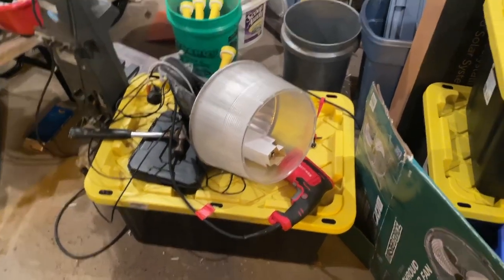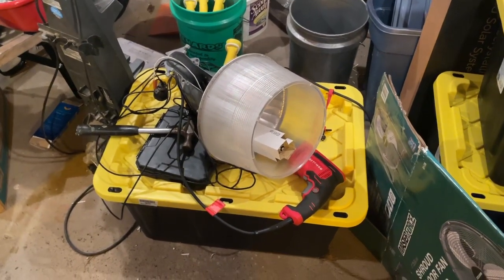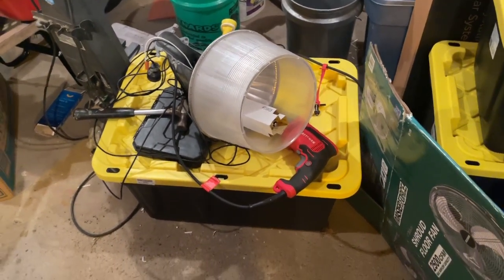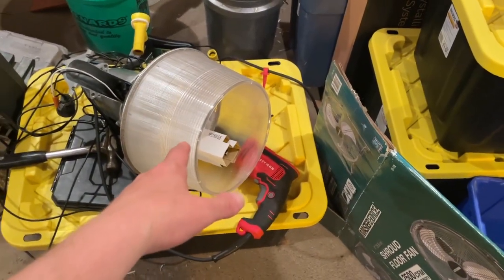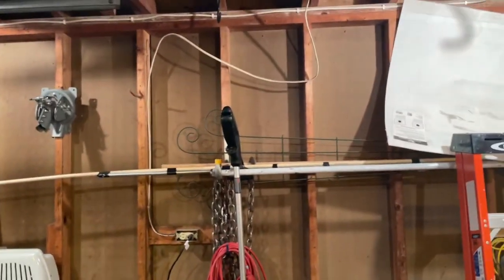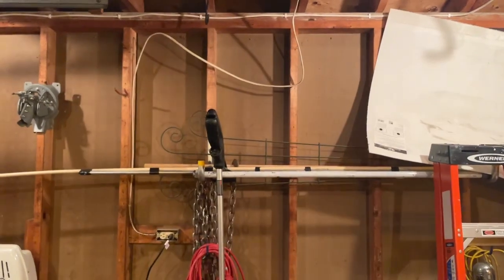Oh hey everyone. Well, finally the summer heat will be letting up on Thursday, and I'm looking forward to putting this high-pressure sodium light up in the garage here. I want to put it up in that area somewhere.